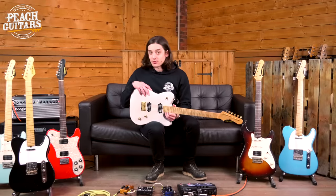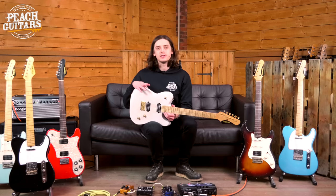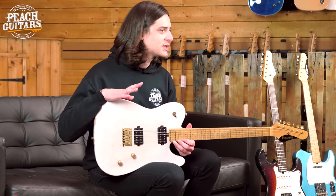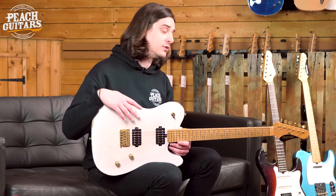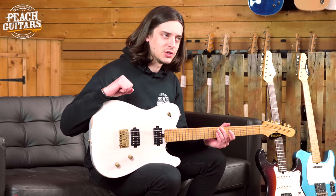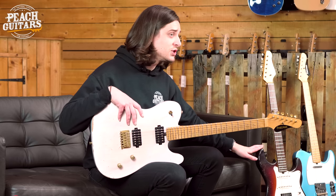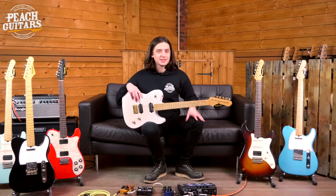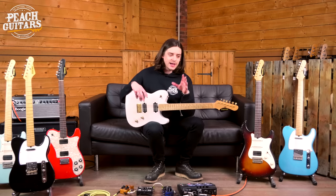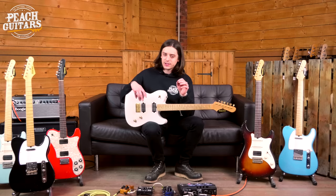It's Jack here from Peach Guitars, hope you're having a great day. We've just taken delivery of some very nice Friedman custom shop guitars — we haven't seen these for quite a while. This most recent shipment comprises their new vintage line. We've seen a couple of models before, the vintage T's and vintage S's, but new for last year is the vintage T classic, the most traditional telly-style guitar. Being a big telly fan, I was very keen to see what Friedman's spin on this formula would be.